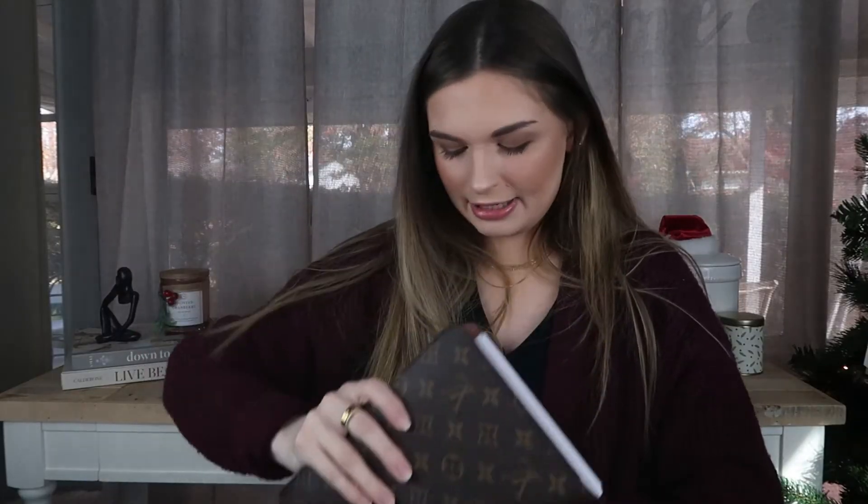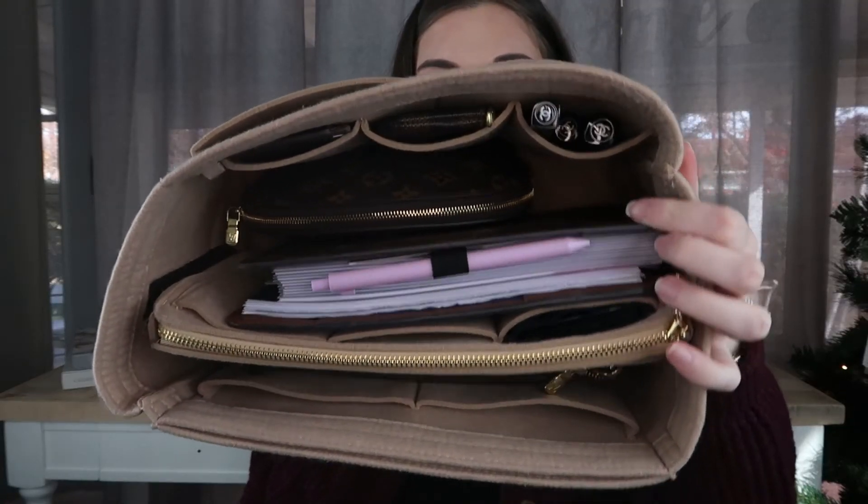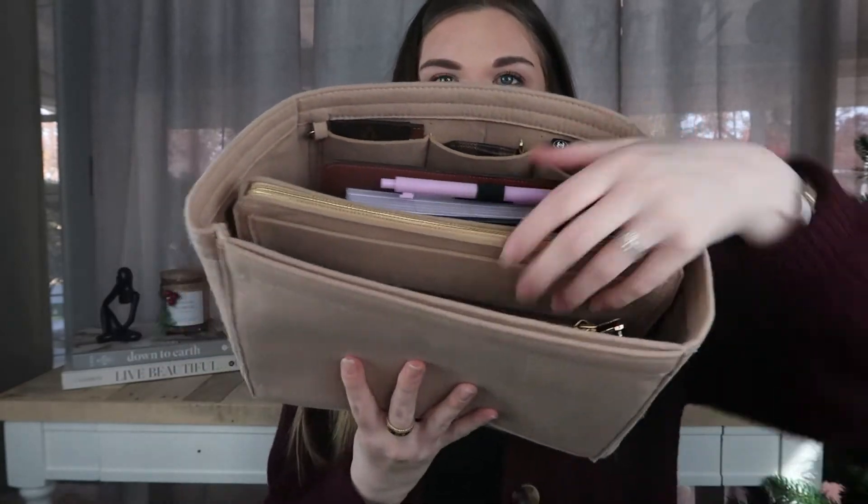Next to the cosmetic case I'm going to slip in my desk agenda — this comes with me everywhere on a day-to-day basis. If you're interested in how I set my agenda up, I'll have that video linked down below. On this side I just have a notebook, so I'm going to slide that right down in. With the agenda inside, that's what it's looking like.